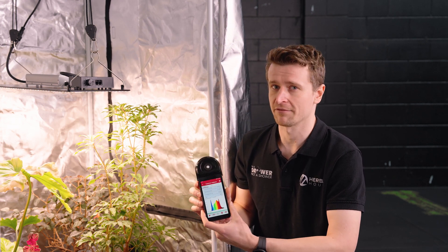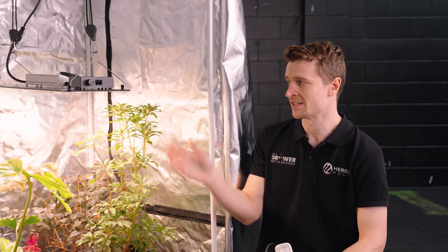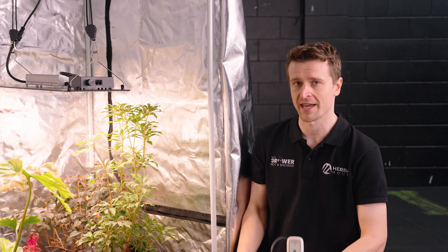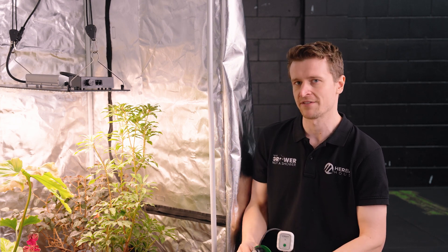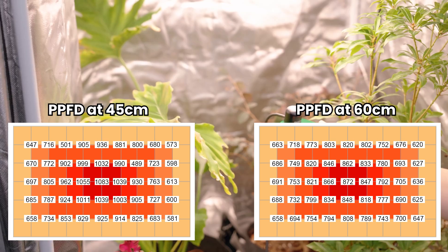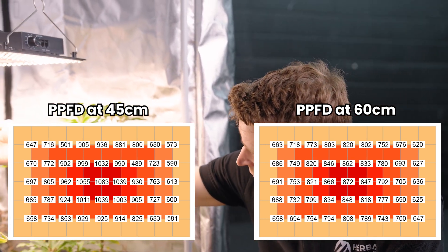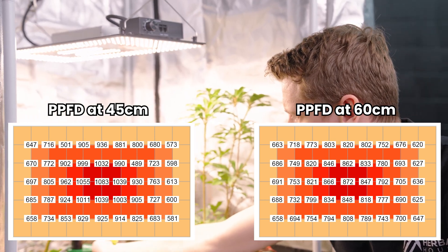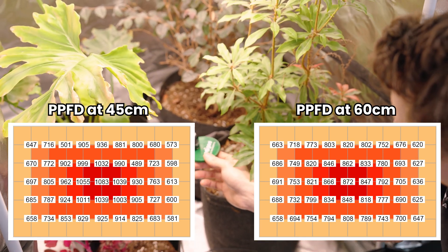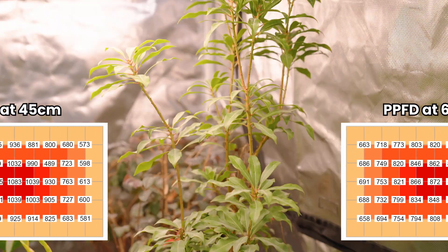Using the far-PAR meter from Apogee, we've put together some PAR maps to give you an idea of what intensity you'll see at the canopy level depending on height, dimmer setting, and environment. It's very useful to know because too much light intensity can cause problems, just as too little can. LEDs are deceivingly intense to the human eye, so these PAR charts give you insight into what the canopy is actually seeing and help you adjust accordingly.